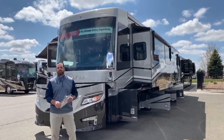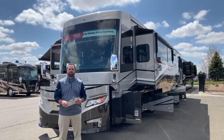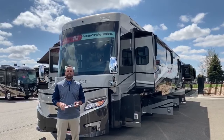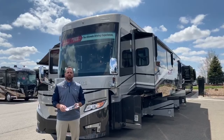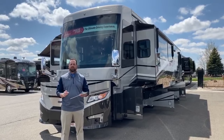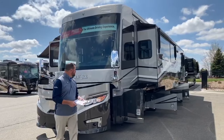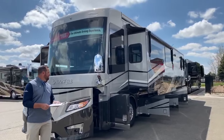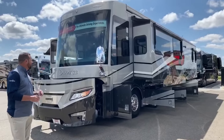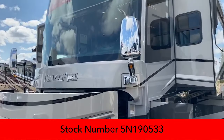Hey guys, happy Friday everybody. Good morning, I hope everybody's doing well. This is Grant Russell with TransWest Truck Trailer RV in Frederick, Colorado. We're just about 20 minutes north of downtown Denver, Colorado, just north of exit 235, right off the frontage road on the east side of the interstate. Today we're going to be doing a walk around on a 2020 Newmar London Air, stock number 5N190533.